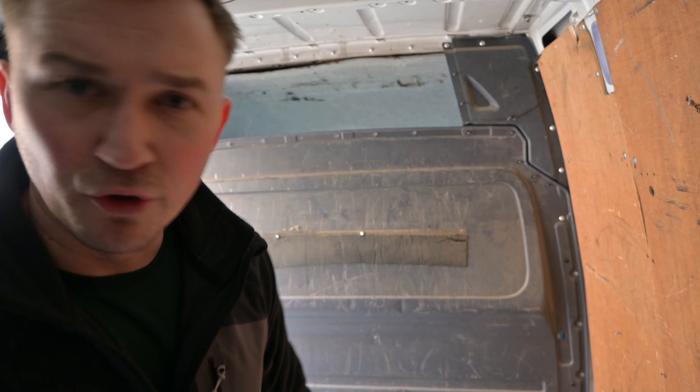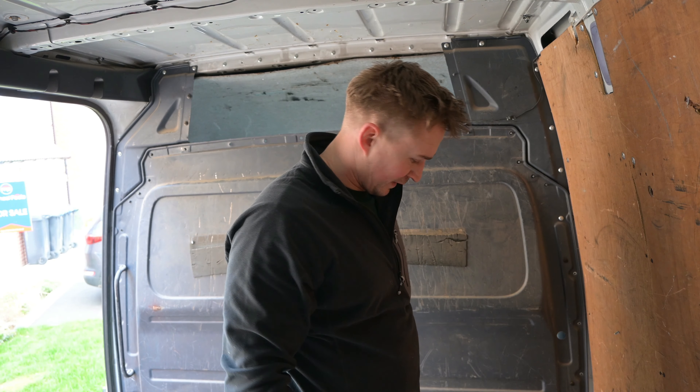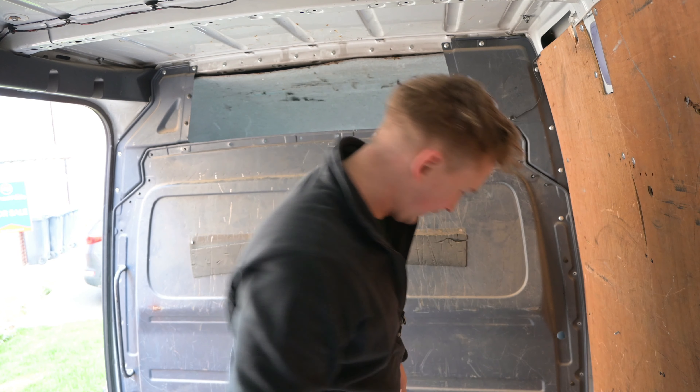For anyone wondering, it's Torx head bolts all the way around the outside — fairly straightforward — and then these are 10 mil nuts. We're nearly there.